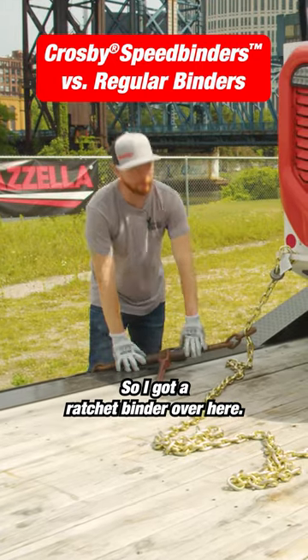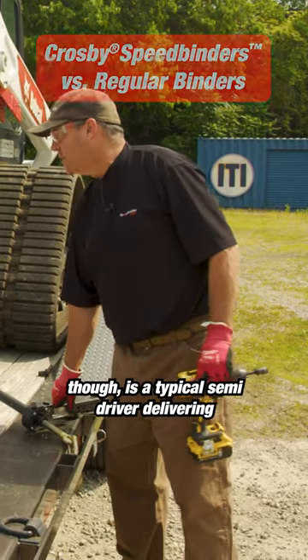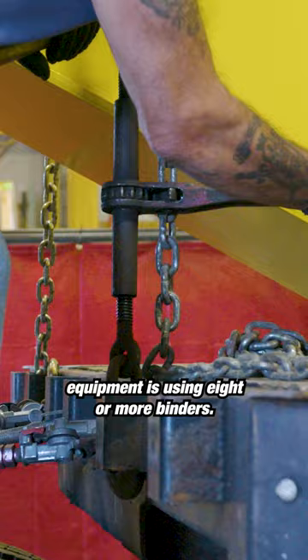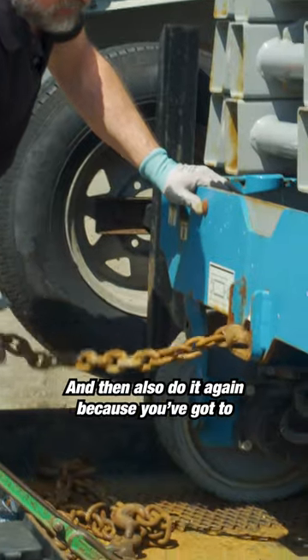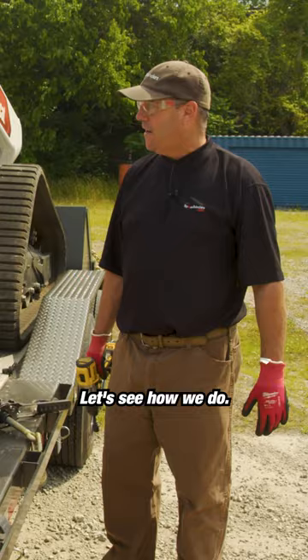All right Steve, I've got a ratchet binder over here. We're gonna do a little race. What we want to keep in mind too though is a typical semi driver delivering equipment is using eight or more binders. So let's take this time difference here and multiply that by eight, and then also do it again because you gotta release the load as well as tie it down. Let's see how we do.